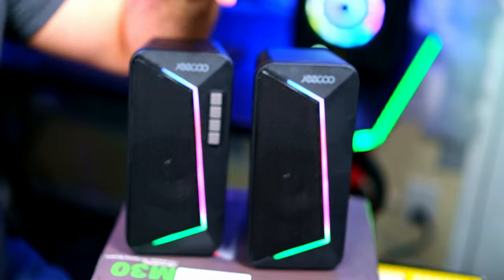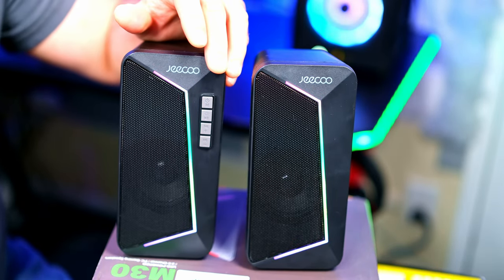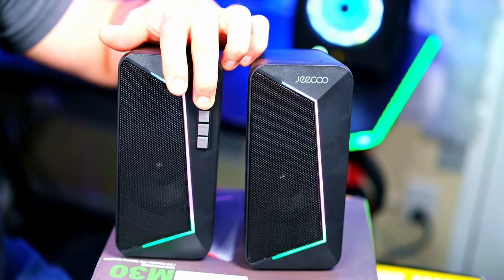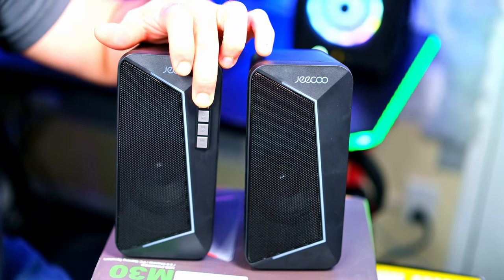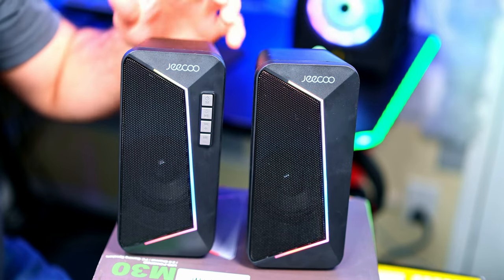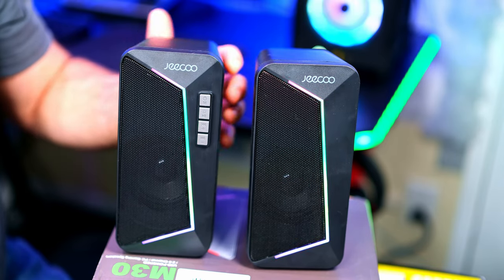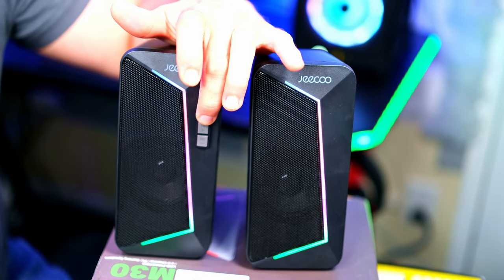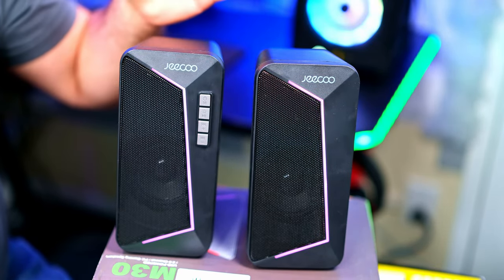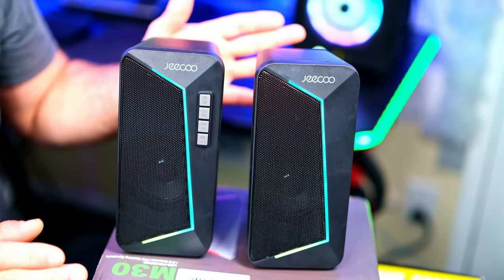If I want to change from USB mode to Bluetooth, I'll go right here. If I want to turn off the speaker, I press right here again. Let's turn it back on — USB mode — and let's change it back to Bluetooth mode. Now it's paired. Let's get some music playing and the RGB so we can see it nice and up close.